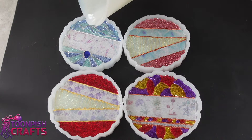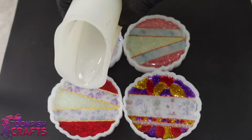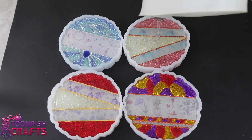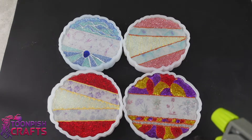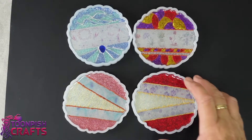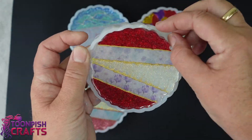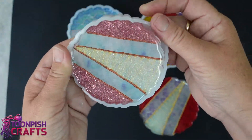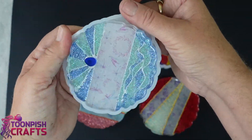Once all the UV resin has cured, it's time to put on a clear coat of resin to seal it all in. I'm using Aluminite Clear Cast for this as I'd already made some up for a different project. This washi tape has been a lot of fun to play around with — I totally get why people are doing it. You can get such pretty designs and colours, and do all sorts in any way, shape, or form. I do suggest having a go at washi tape — it's a lot of fun.